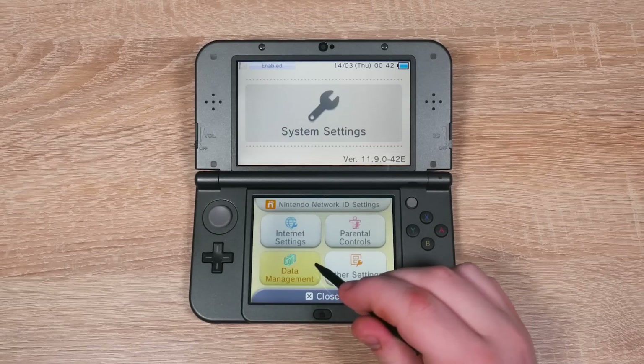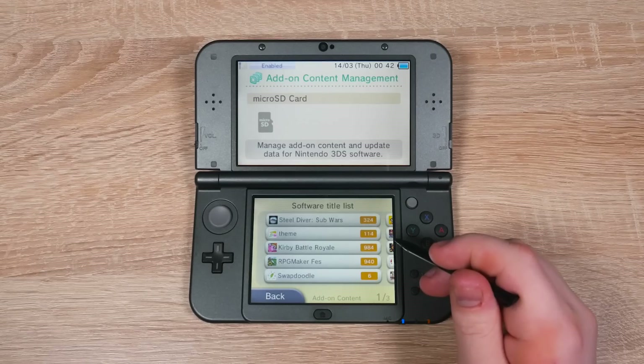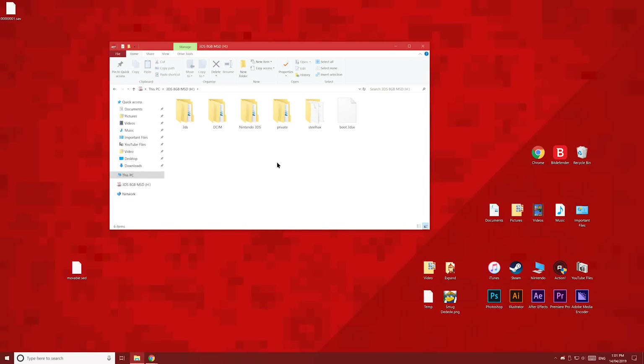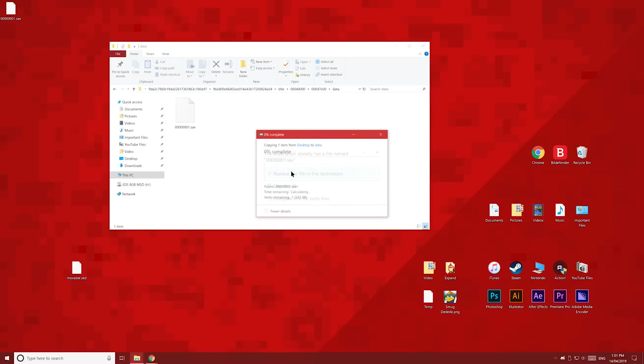To see if you've updated, open Data Management, Nintendo 3DS, Add-On Content, then delete the Subwars add-on content. If you don't have the add-on content, then you've made the other mistake. So get your save file and open up the Nintendo 3DS folder, then your ID0 number, then this folder, Title, this folder, then the folder starting with 000d7, then the Data folder, and overwrite this save file with your new save file. That should solve your problem.